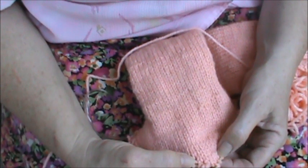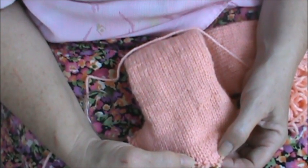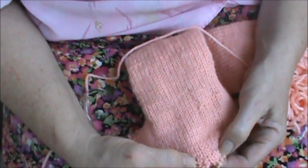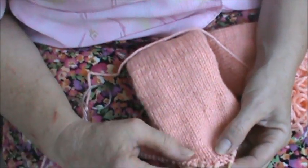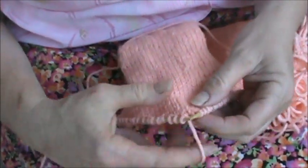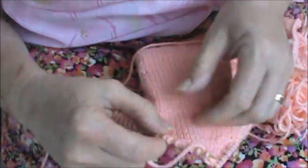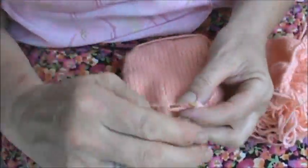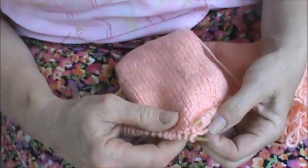We end having completed row three, which is to knit and turn. Yeah, okay, so we've just completed row three.